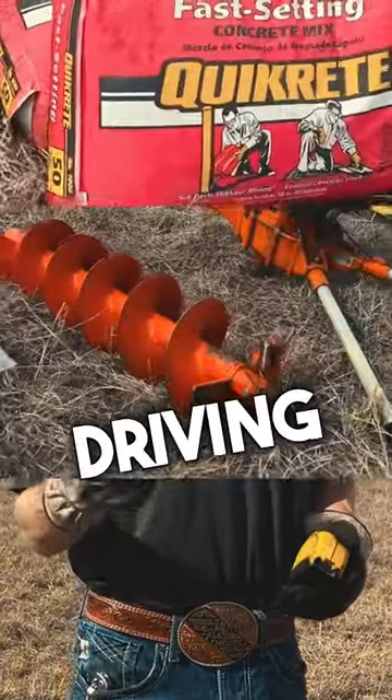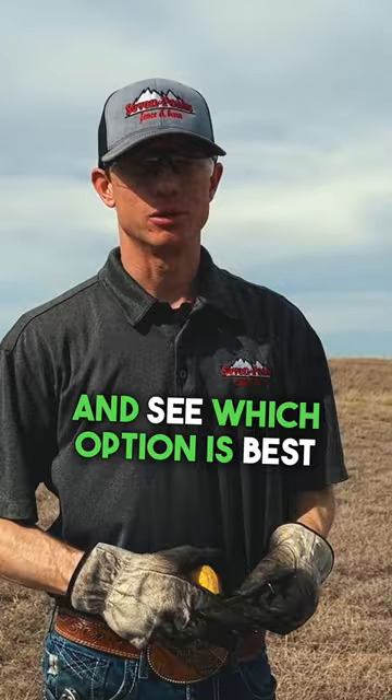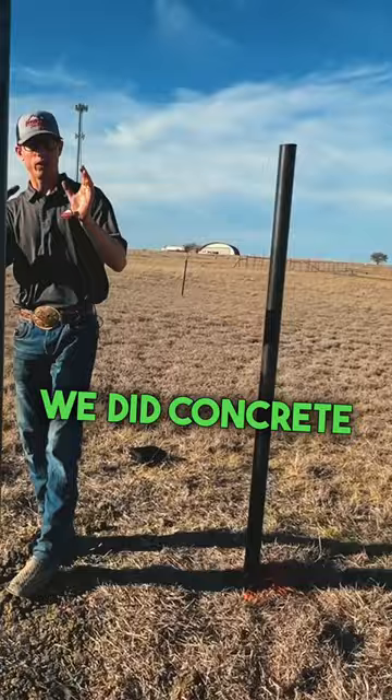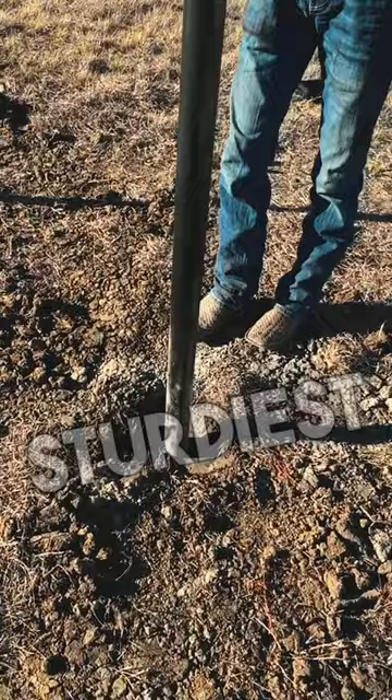Let's jump into concrete, driving, or foam and see which option is best. We drove our posts, we did concrete, and we did foam for our last post. Driving is definitely the fastest and it's pretty solid. Concrete is probably the sturdiest that I see so far — a great option.